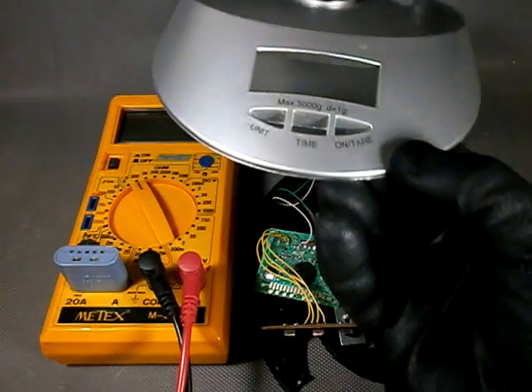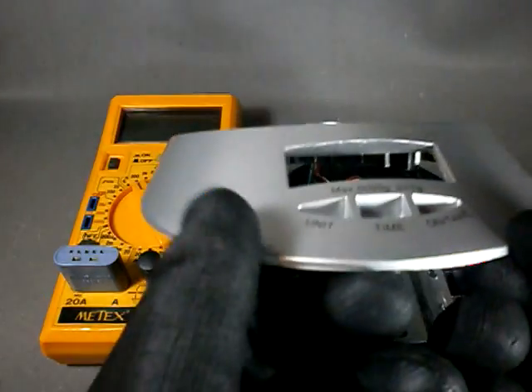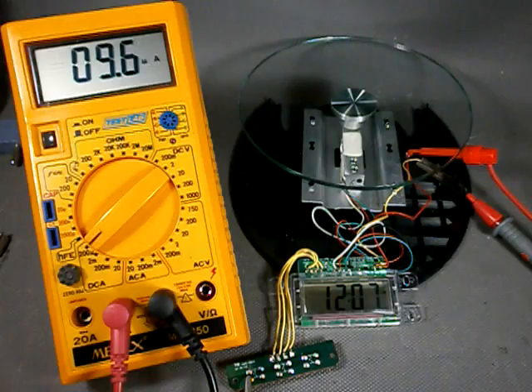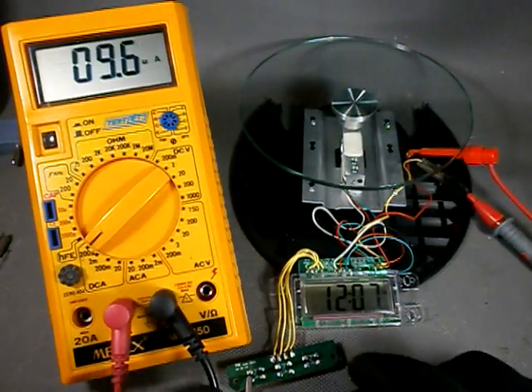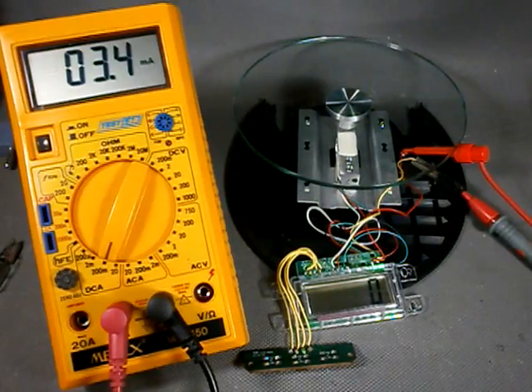By the way, this reminds me somewhat of Jupiter 2, the spaceship in the TV series Lost in Space. One of the things I have always wanted to do is to measure the current consumption of this scale when it is in clock mode, and it draws 9.6 microamps. When it is in scale mode it draws 3.4 milliamps or thereabouts — quite considerably more.